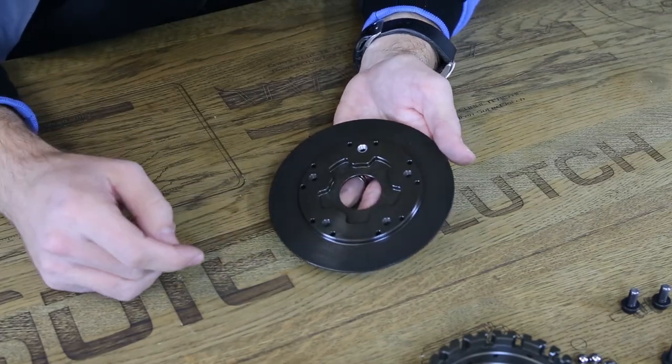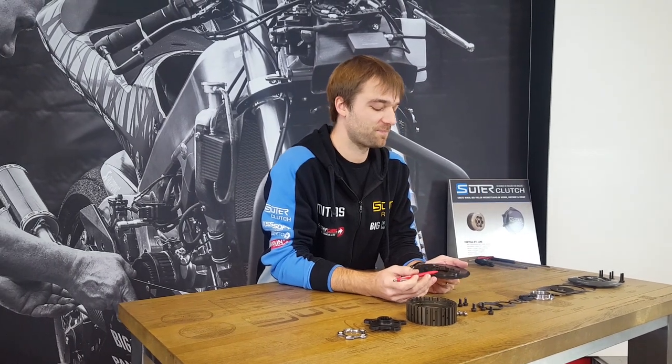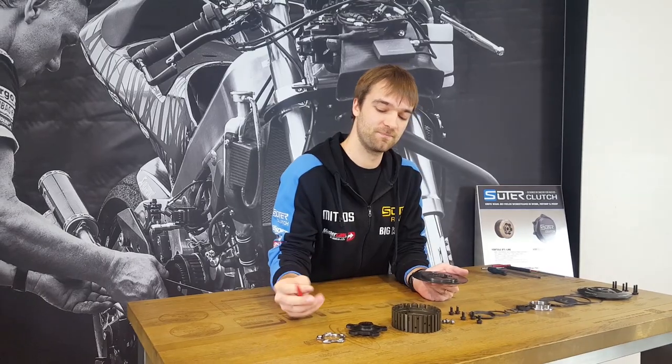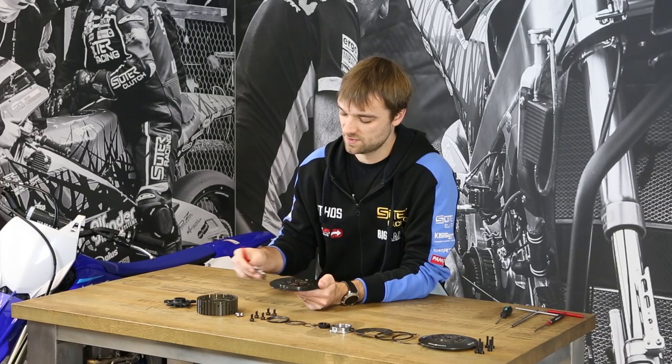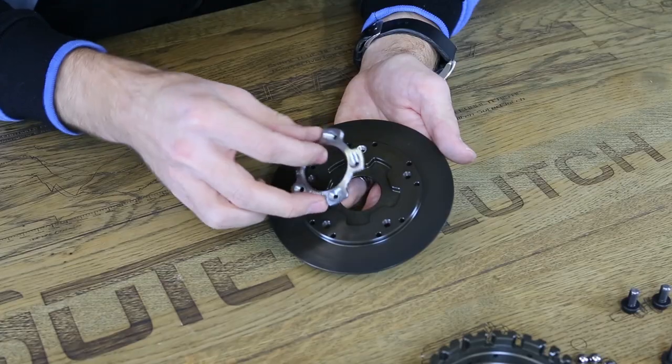We start with the back plate. The back plate is the rear part of the SUTO clutch. It carries the ramp insert here in this pocket, and on this face there is the rear friction plate sitting on. The steel ramp insert is available in different ramp angles according to your setup preference.